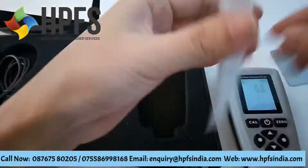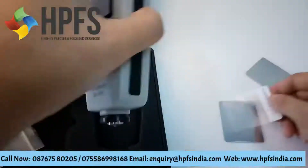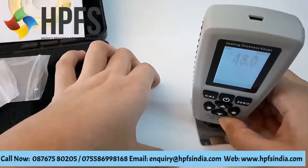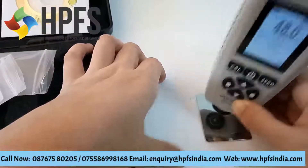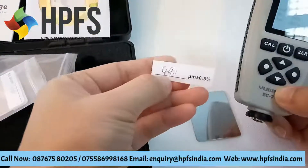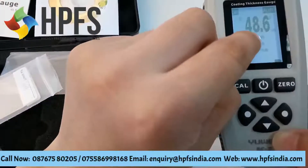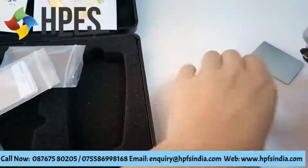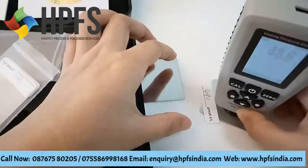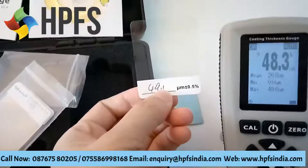Now we can check the standard plastic film to prove the data is correct. The standard plastic film thickness is 46.1, and the device shows 48.6. Very good — close data.